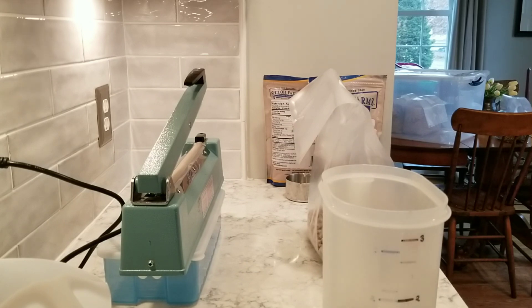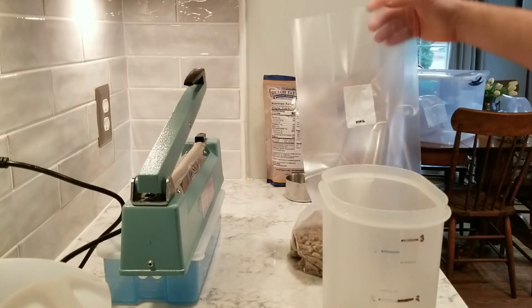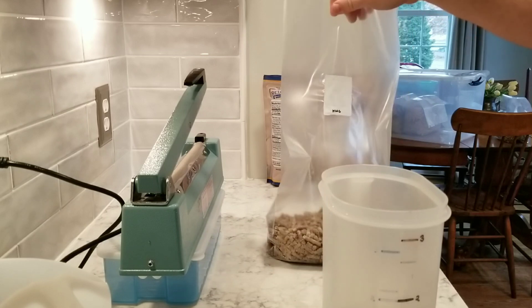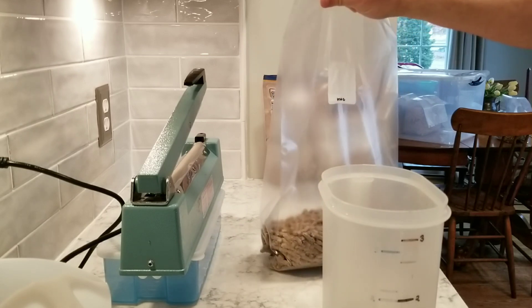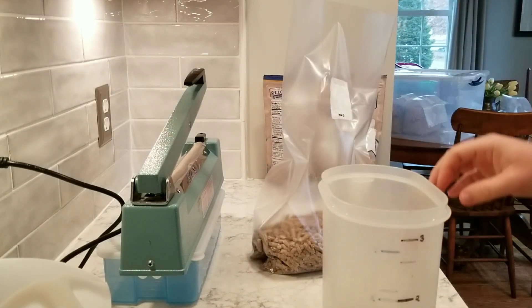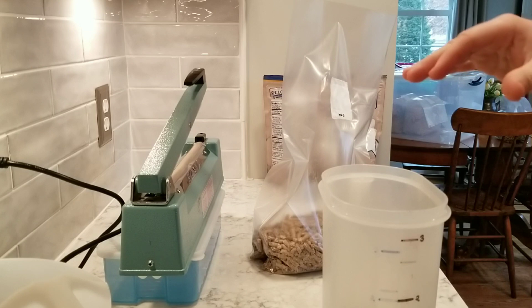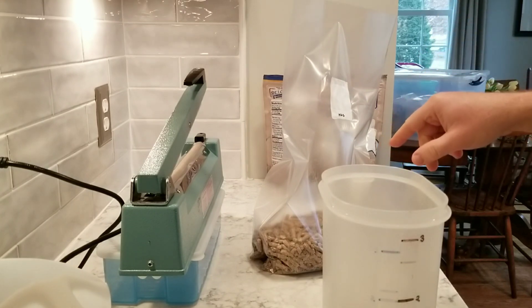Hey, what's up guys. I just wanted to show you how I'm adding my wheat bran to my pasteurized fuel pellet blocks. I kind of switched it up and found a method I like, so I wanted to show it to you. I'm doing some standard pasteurized fuel pellet blocks here — I just have my two pounds of fuel pellets and I'm adding my two pounds thirteen ounces of water.